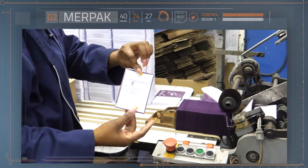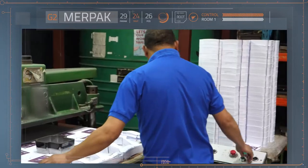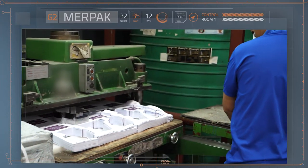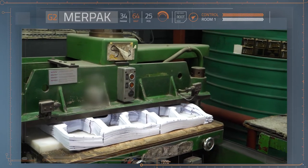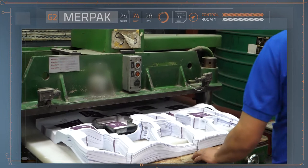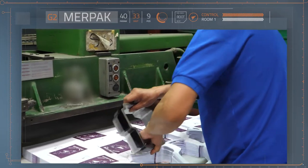Specialty envelopes include those with special shapes and sizes. To make these, specially designed punching knives are used. The sharp edge of the punching knife is able to cut through a stack of paper, powered by huge pressure in a hydraulic press.